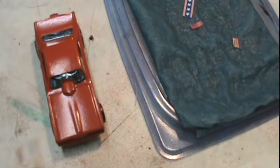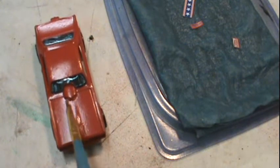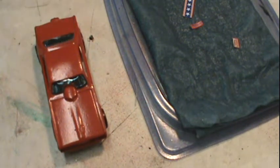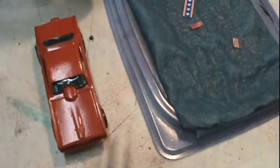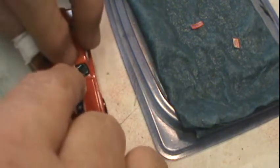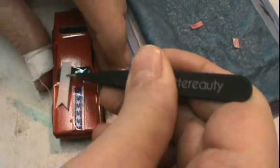Started putting the details on, which there were a lot of, but I wanted to go authentic. So I cut them all out and laid them on a sopping wet paper towel here to the side while looking at the picture of the original on the computer.